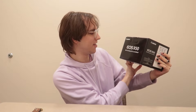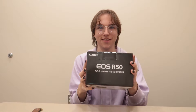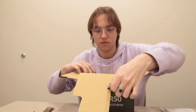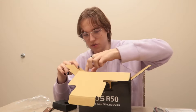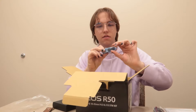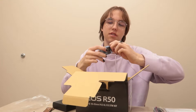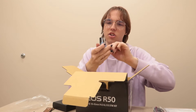Here it is — the Canon EOS R50! Let's open it up, oh my goodness. Wow, this is going to be so cool — fresh from Amazon. Oh, here we go — battery charger, that's cool. Battery. I do wonder if this battery is the same one this camera uses, that would be nice.